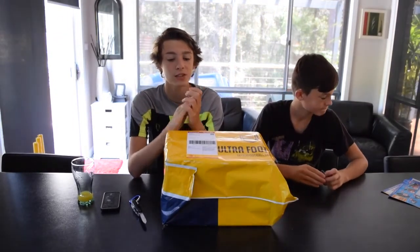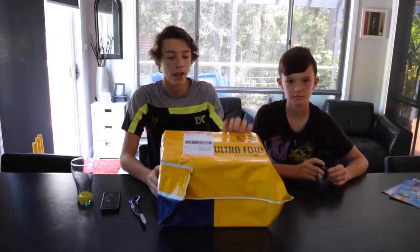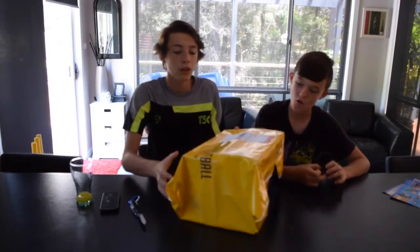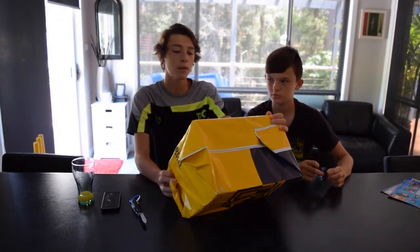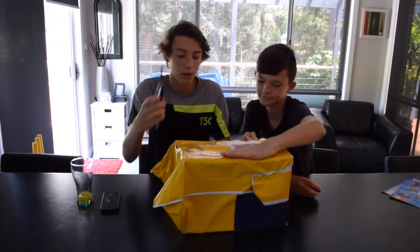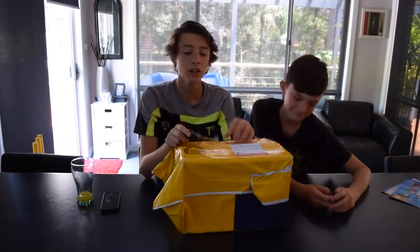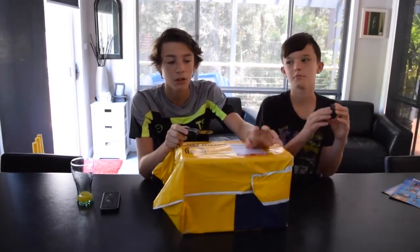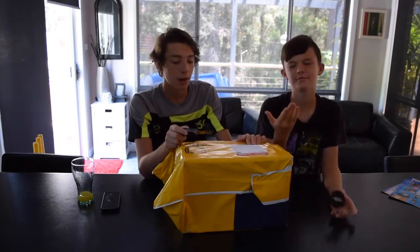Hey guys, welcome back to another video. Today is time for a different kind of video. We're going to start off with a package in front of us — we just got this delivered, been waiting for it for three days. It came from Australia where we're from. A bit of a promotion to ultrafootball.com, go check them out — really good quality boots and not too expensive. Today we're doing an Adidas versus Nike football boot video to see which is better.